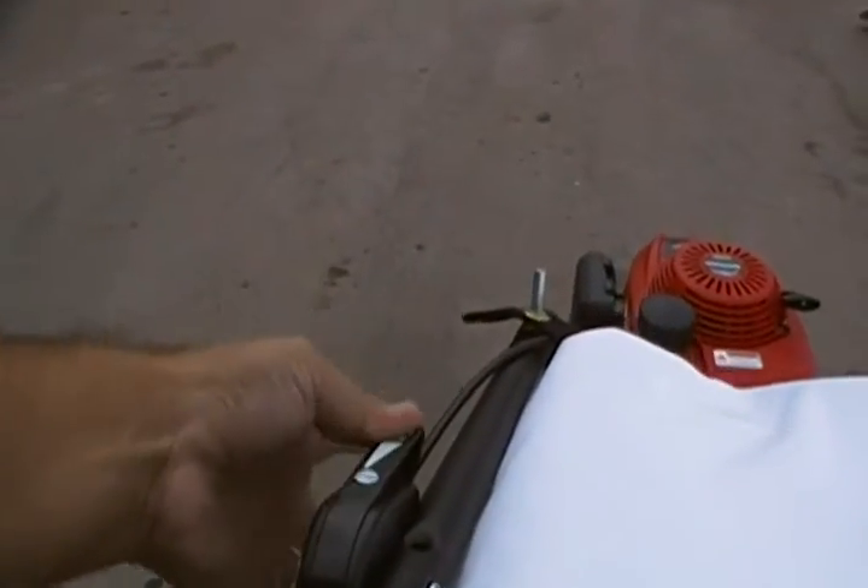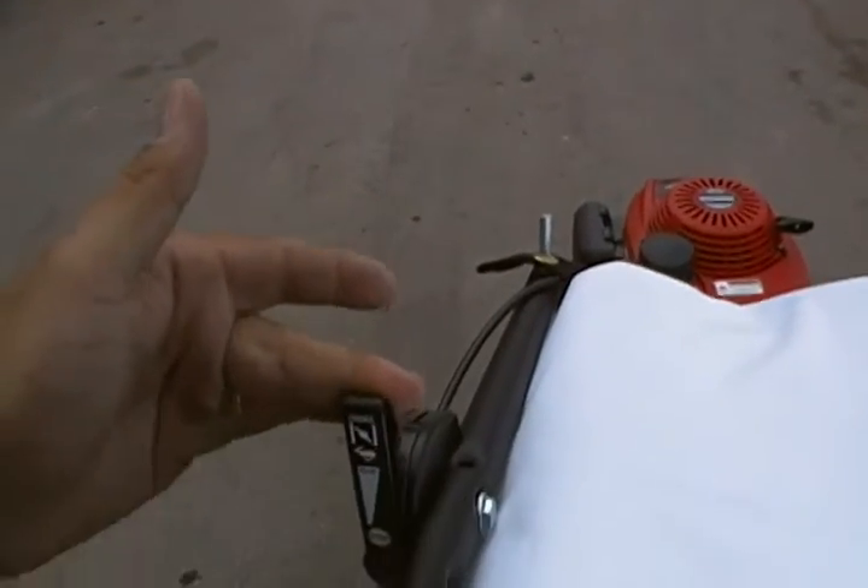Choke it all the way forward. Pull back for run. Pull all the way back for stop.